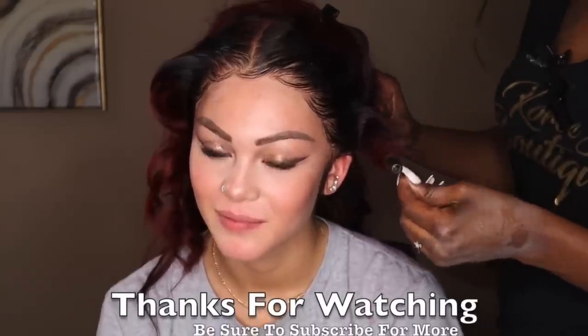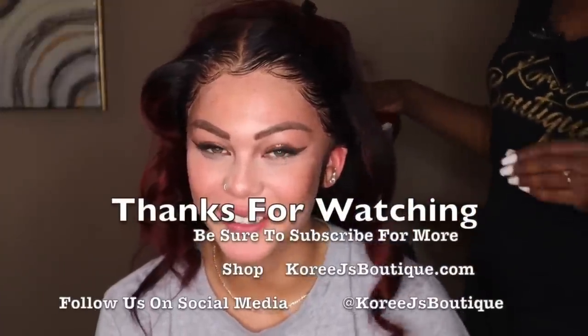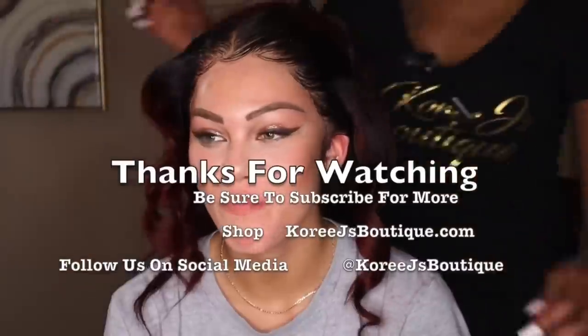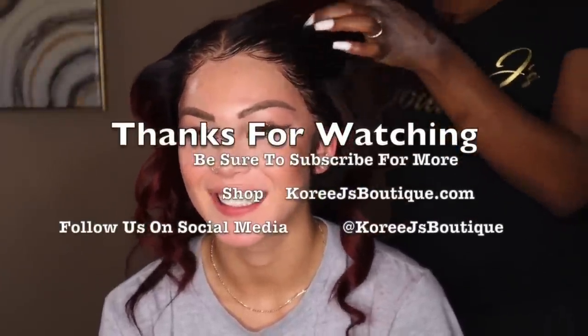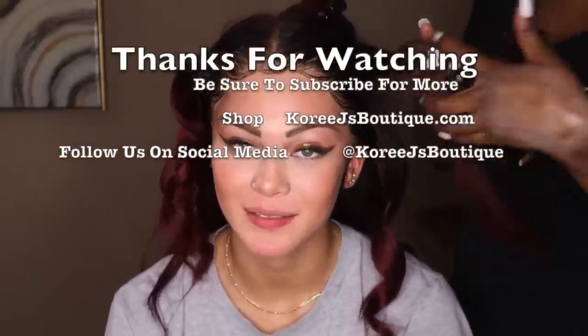So here are the finished results of the baby hair, the melted frontal, and almost the curls. I want to thank you guys for watching. Just make sure that you guys subscribe and shop CoreyJaysBoutique.com. Follow us on social media at CoreyJaysBoutique — that's Instagram, Facebook, and Twitter. Thank you guys for watching and I'll see you next time.